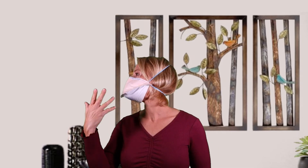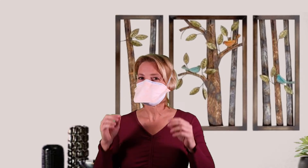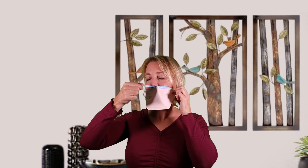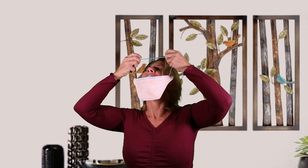You can see why it's called the duckbill. When taking it off, take the strings off first. If you've been wearing this for a long time in an isolation room, you really don't want to grab the outside of the mask. Take it off by the strings and then throw it away — these are meant to be single use.